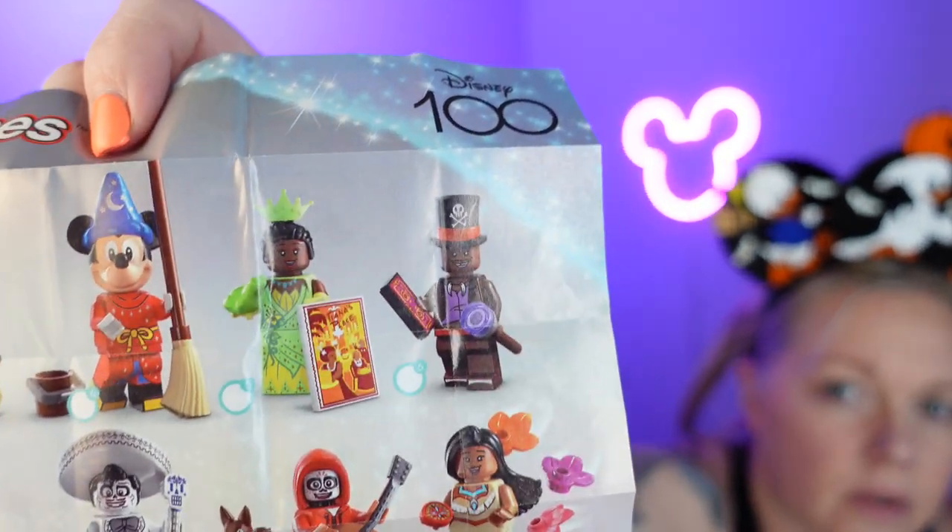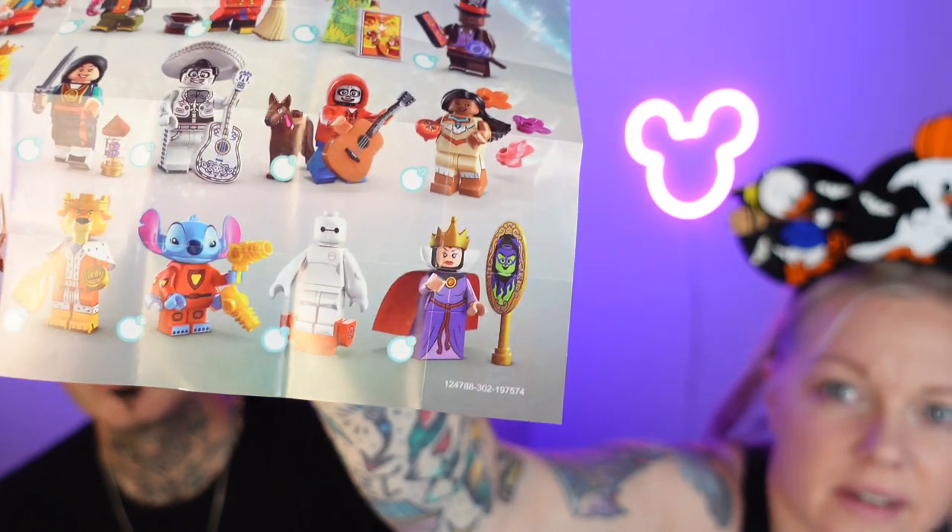Here is the list. Looks like a lot. I want Ernesto de la Cruz. We're going to hopefully see him soon. Going to Oogie Boogie, and Prince John. Who else? Pinocchio has the fish. And Coco has Dante — I love Dante and his tongue. And Baymax! Look at Baymax.